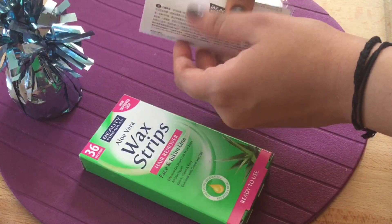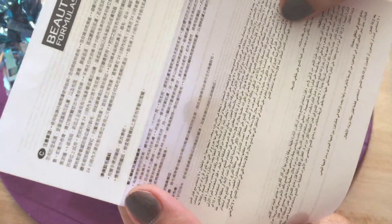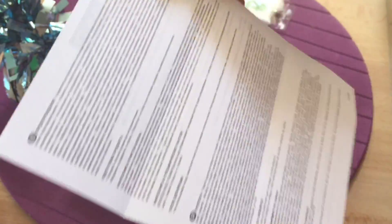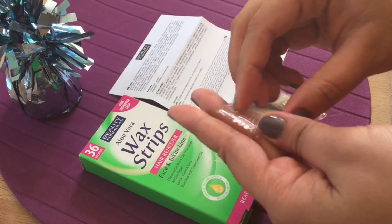Inside the box they have given a paper with all the directions in every possible language — Chinese, Japanese, Urdu, English and more. And inside is a pack of 36 wax strips.